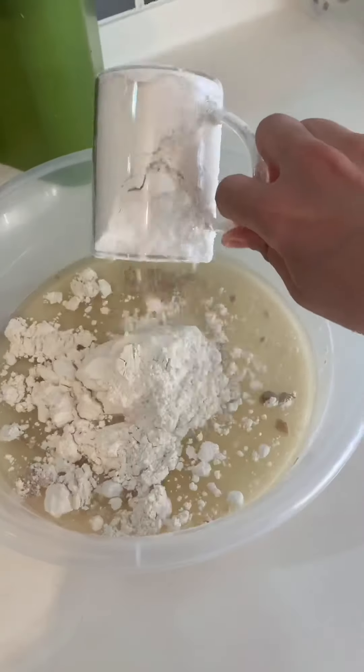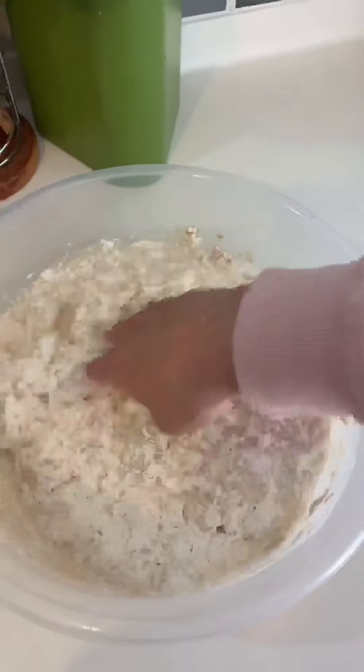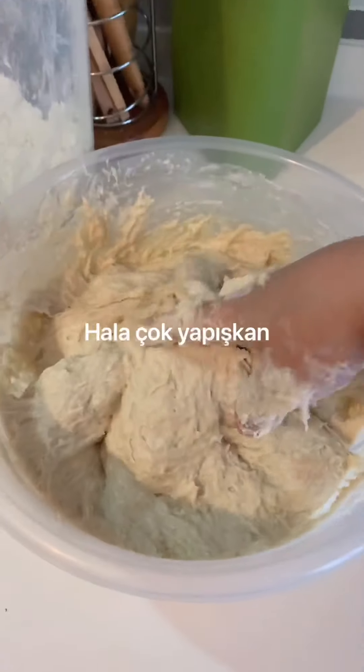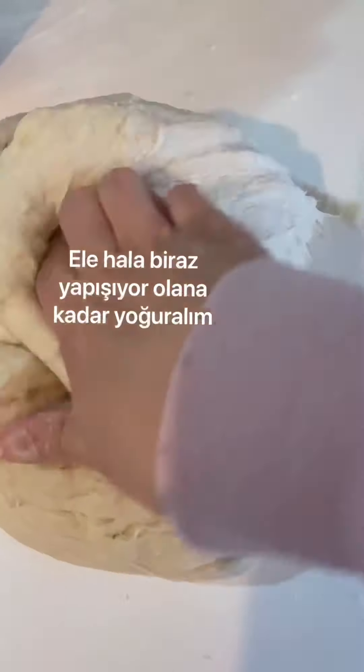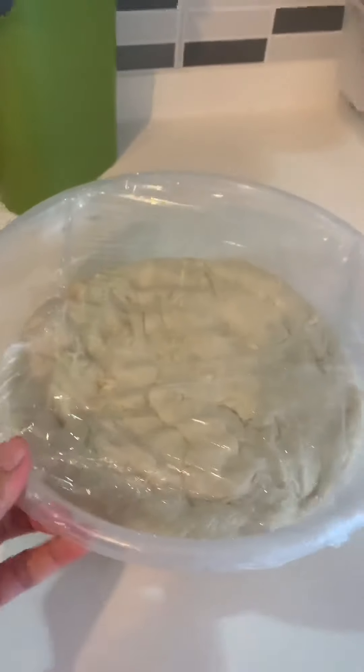I'm going to add all-purpose flour gradually until the dough is still kind of sticky but not too much. Here it is too sticky — and here you can see the desired consistency.